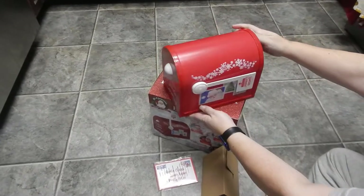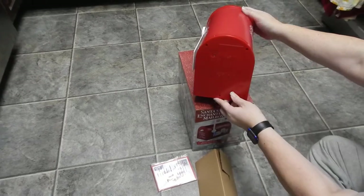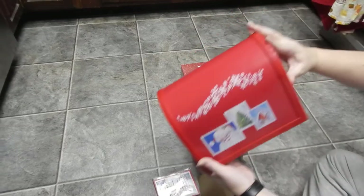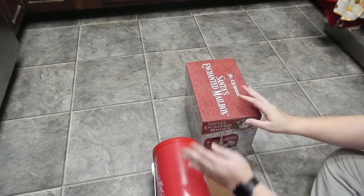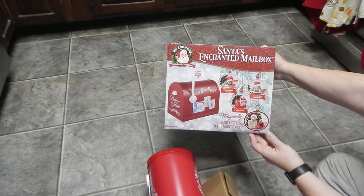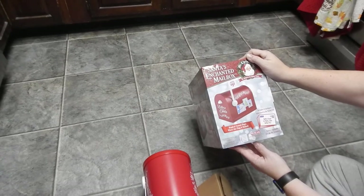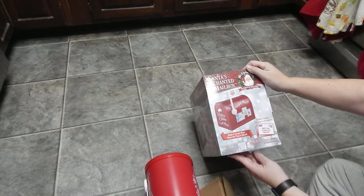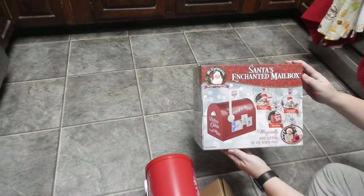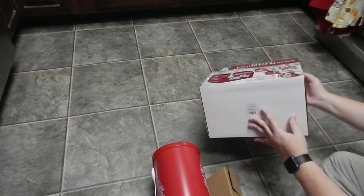Everything is brand new. The box is in great shape. Santa's Enchanted Mailbox — magically send letters to the North Pole. A magical sound plays when the flag is released. It's all in great condition.